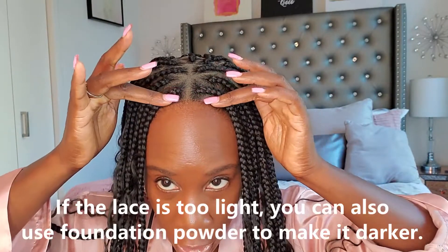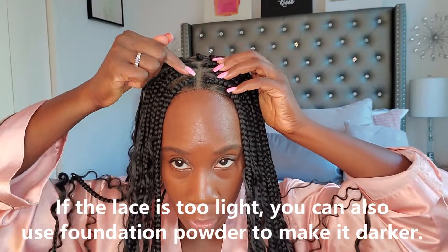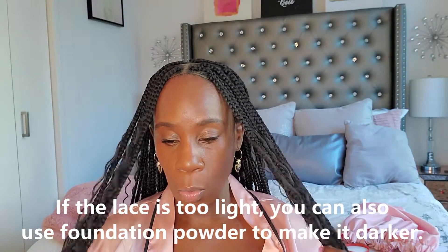This is what it's looking like now — definitely a difference from the first install. You do see the lace, and some people might want to go in with foundation to blend it in more with their natural color. I'm not going to do that in this video, but I just wanted to show you the difference in the hairline with the baby hair removed. If you didn't want to use glue, you could wear it down and you wouldn't have to worry too much about your edges showing — just this front part, which to me is not that bad.